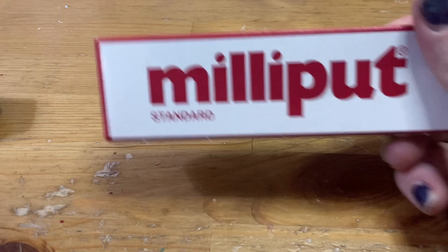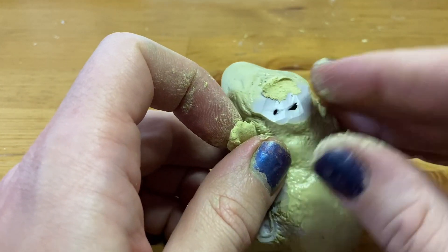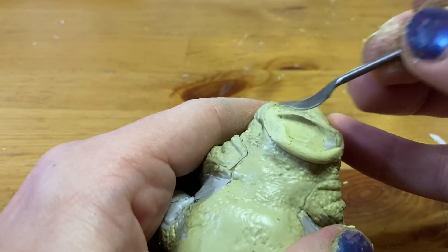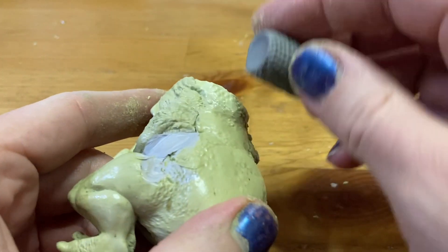I'm going to be going back and forth between Green Stuff and Milliput for this project. This is my first time using Milliput, but I love this stuff — it is everything I want Green Stuff to be, and I've only ever seen it used to fill gaps. I started by using the Milliput to, well, fill gaps. Then using a texture roller from my Goblin Dragon video, I rolled on some warty, scaly texture.